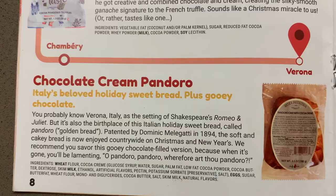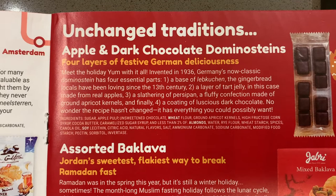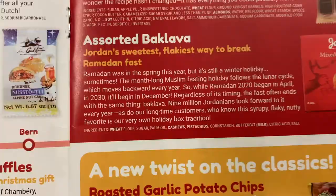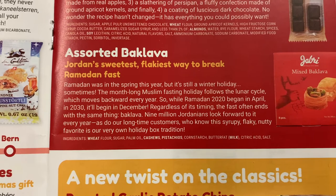These were one of Vivian's favorites — apple and dark chocolate domino steins. They have a layer of gingerbread, then a layer of something similar to marzipan, then an apple jelly, and they're coated in dark chocolate. Very tasty. Charlotte's favorite was the baklava from Jordan — a nice flaky pastry with sugar syrup and nuts. She really enjoyed it.